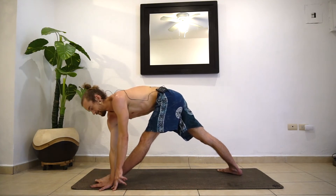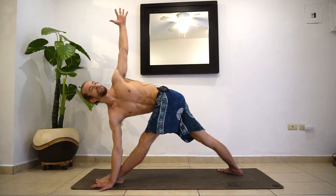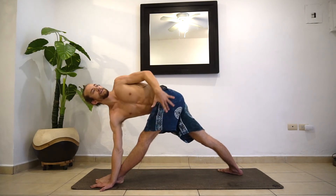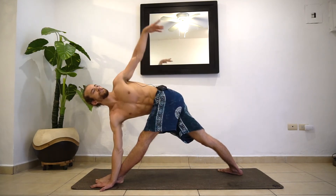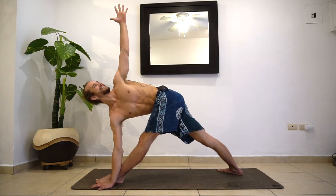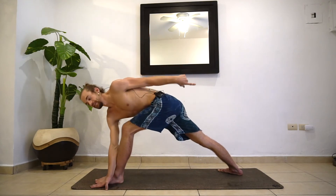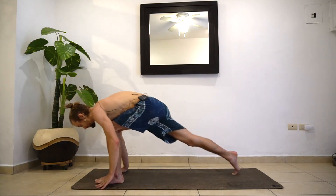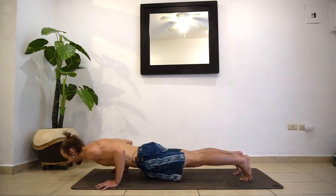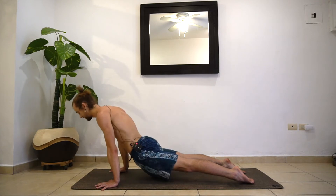On your next exhale, left hand comes down. Maybe if you liked that on the other side, you can lock out your leg and just step the hand over to make it a little more intense — you get more of the IT band stretch. Play around with that. I like to step my hand over the foot to really feel that stretch on the outside of the left leg. Maybe you haven't stretched in a while — just breathe through it. One more inhale. As you exhale, bend the left knee, make our way into chaturanga. Inhaling up dog. Exhale down dog.